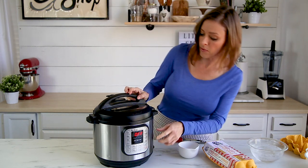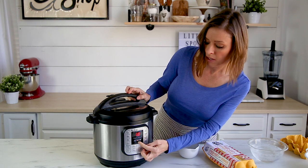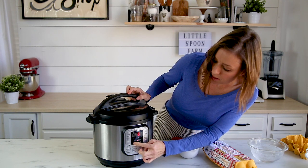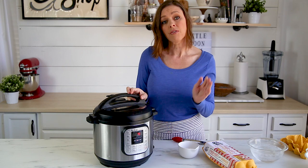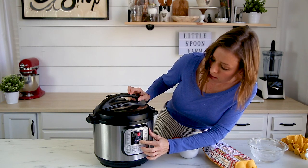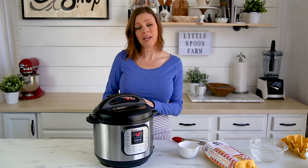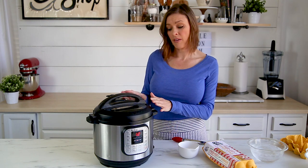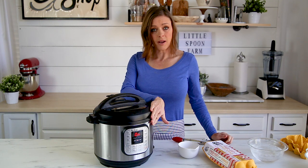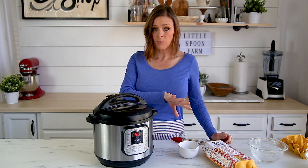We're going to use the steam function, and that is going to set it to the normal setting. For a soft-boiled egg we are going to set the timer for four minutes. If you want a hard-boiled egg you will set the timer for 12 minutes. I'm going to leave it at 12 minutes because I'm actually going to make deviled eggs with these. So: four minutes for soft-boiled, 12 minutes for hard-boiled.